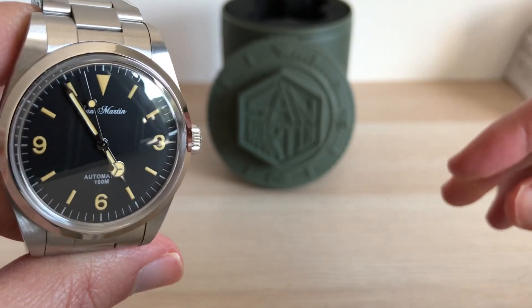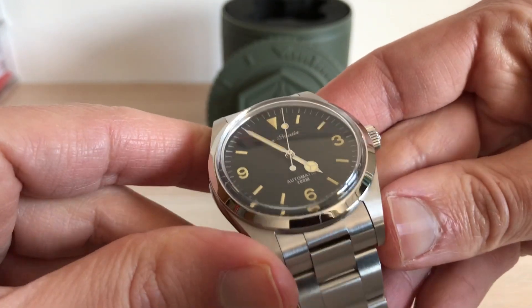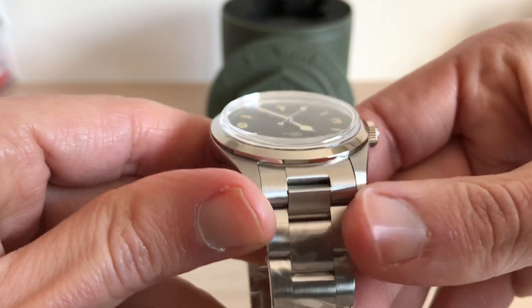I am not ashamed wearing this watch, I really don't care about watch snobs. Yeah, it's a homage, so what? I don't care as long as it's from vintage and out of production models.